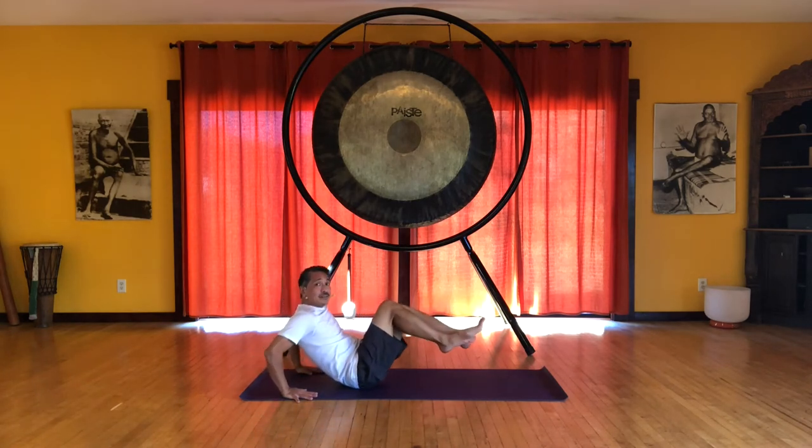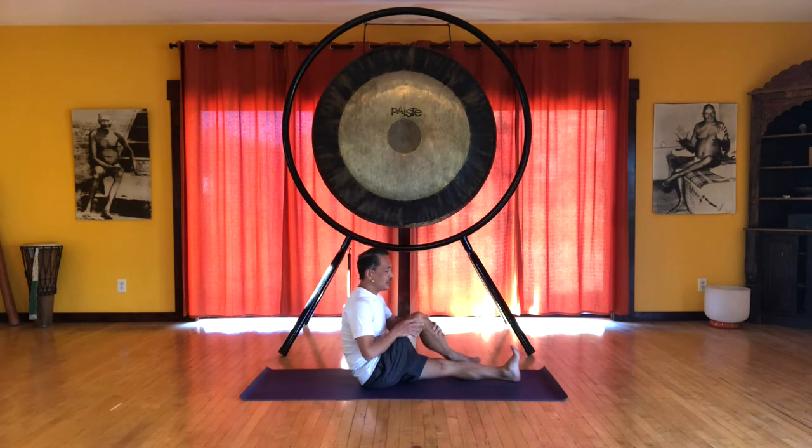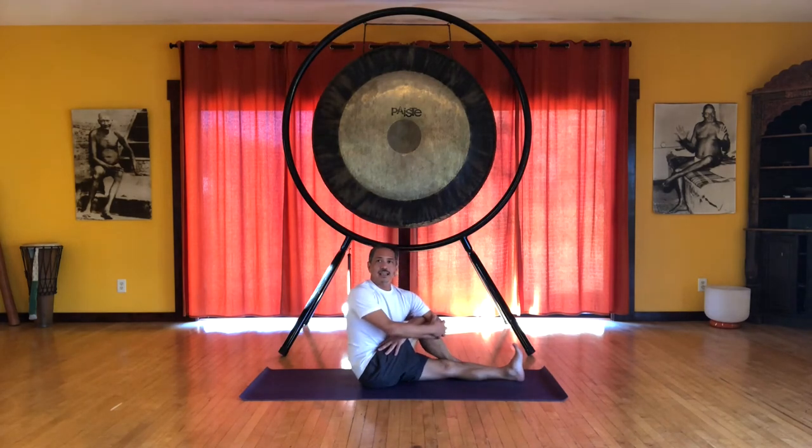We'll come back into that position where we extend the left leg and the right leg is bent. We cross the right leg over. This is a variation of Marichasana C. Just hug your arms around the right leg and start spiraling to the right. This is going to help us in the lower back, the lumbar spine.